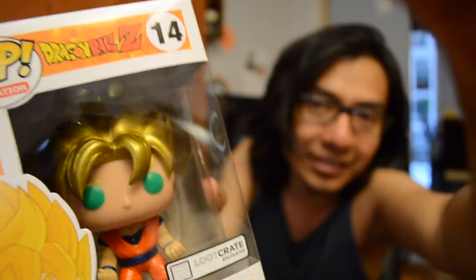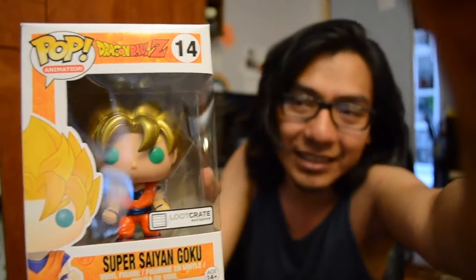Let's check out this box — a Pop figure of Super Saiyan Goku! I'm opening it later, maybe not. His hair looks silverish. There are other characters in the back. It says Loot Anime Exclusive, so most likely it is an exclusive. That's my first Pop figure!